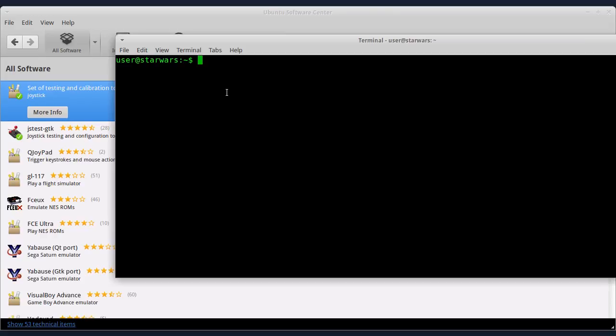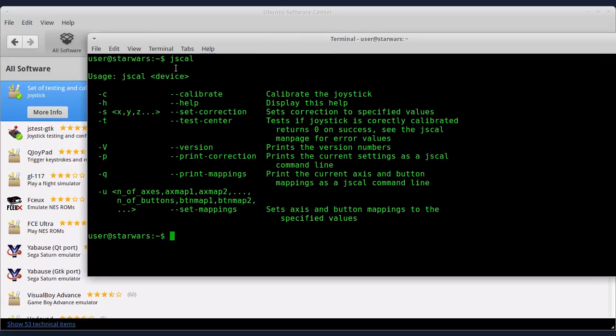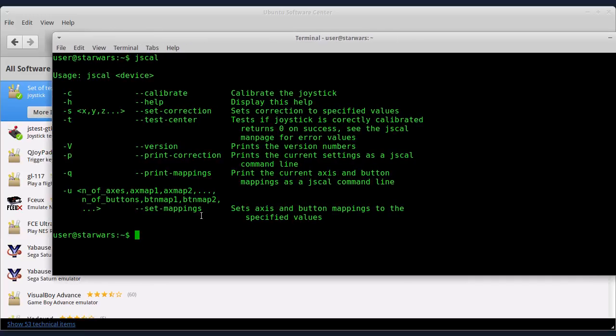Paket joystick radi na sledeći način. Ukucajte jscal i pritisnite Enter. Ovde ćete dobiti listu opcija koje možete da koristite iz terminala sa jscal. Da biste kalibrisali joystick, kucajte jscal -c i kucajte ovako: kroz /dev, kroz /input i kroz /js0. Ako imate više igračkih kontrolera, recimo dva džojstika, dva džojpeda ili neku kombinaciju od ta dva, onda kucajte /js1 u zavisnosti koji kontroler želite da kalibrišete.